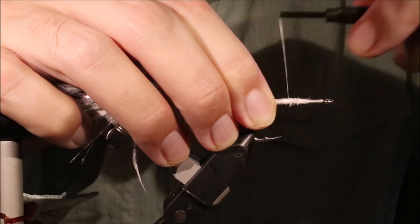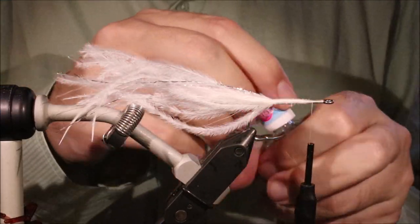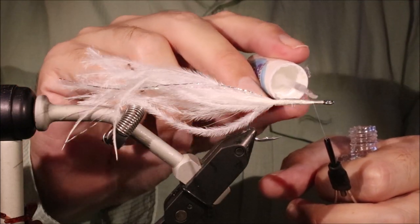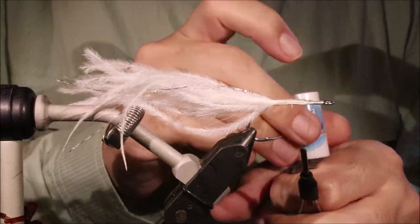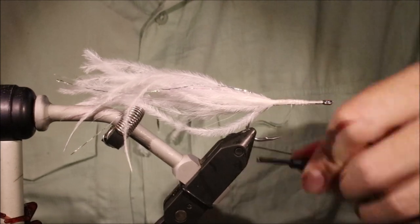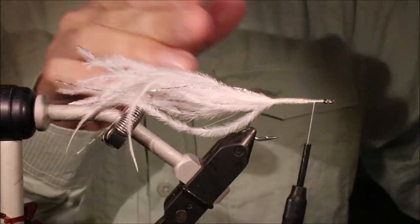Just got to tidy this up. You could put body braid or something here, but there's no need for it really. I just like to get a bit of head cement just to protect this. Then while I get my bucktail ready, that'll be nearly dry. Just run my thread through it once and back, just to make sure — good coverage, good tough fly.